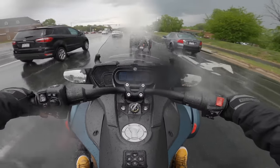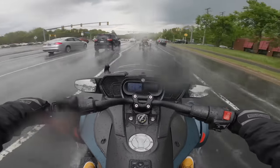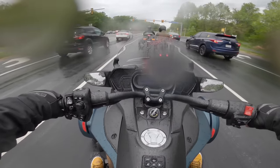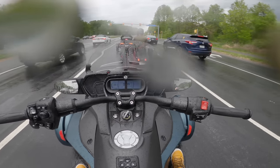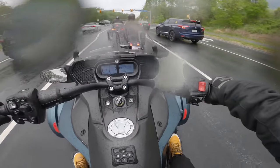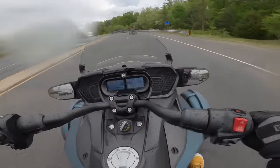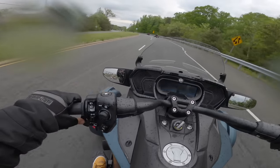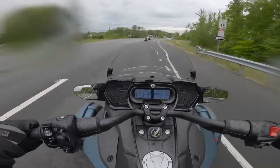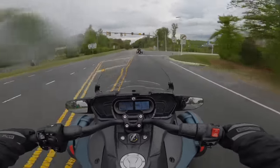The Spyder F3 comes with 115 horsepower provided by the Rotax 1330cc engine and a semi-automatic transmission, so it definitely has plenty of power for any maneuvers you need on the road. You have to think about your body in moderation because any jerky movement is really going to throw you off. I'm trying to make sure all of my turns and movements are measured and not sudden or jerky by any means. All right, so here are some twisties — let me try to catch up with these guys.